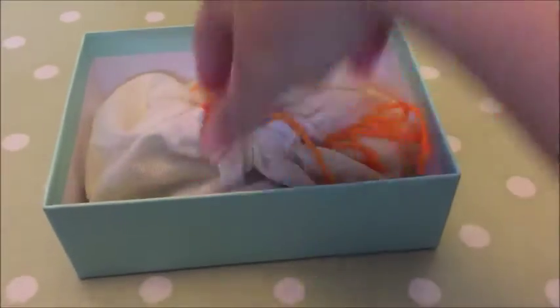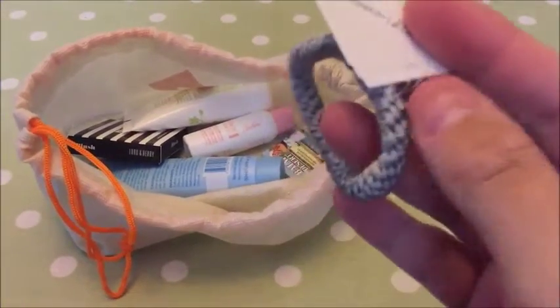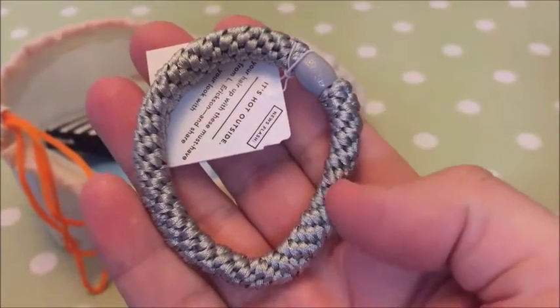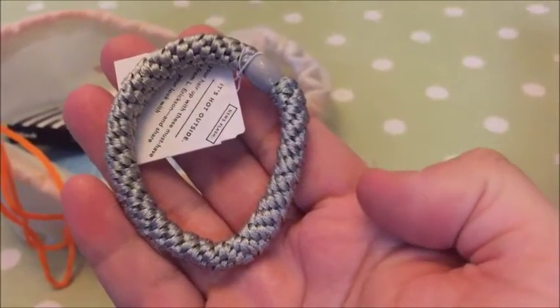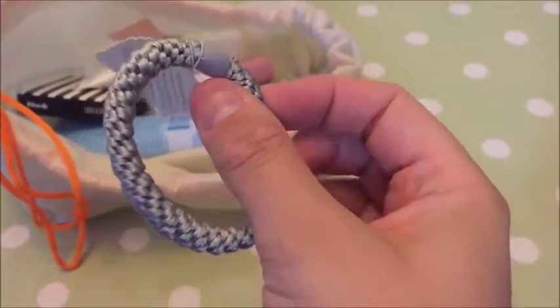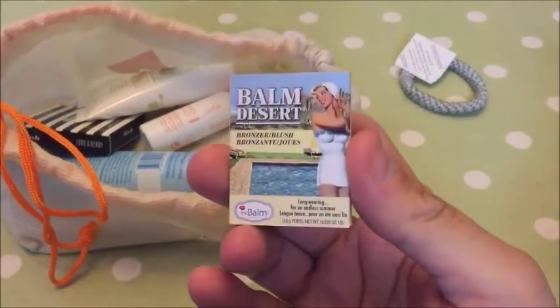I'll move the box out of the way — I've never done a one-handed video before. First things first, we have like a hair bubble. Wow, that's really nice — it kind of reminds me of a friendship bracelet actually. But apparently it's a grab-and-go ponytail holder. It looks like a full-size pack would be £11.50, and apparently it doesn't have any snagging.